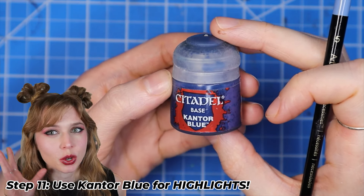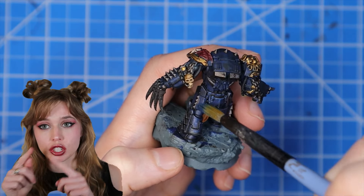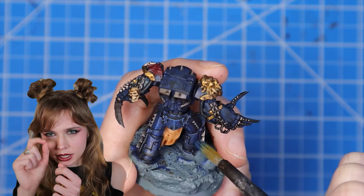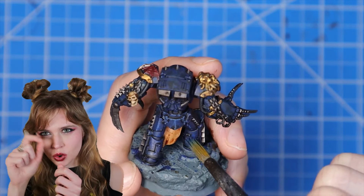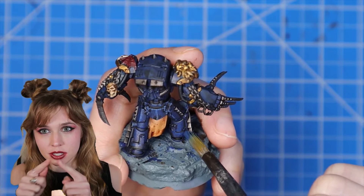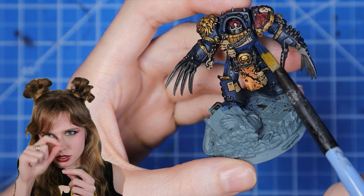Now for those general areas of highlights, we're going to use Cantor Blue. We're just going to use a larger brush because it's easier to blend, and we're just going to stipple it over just general larger areas. We want to stay away from the edges, especially the bottom, and just kind of hit top ridges in just little general areas.